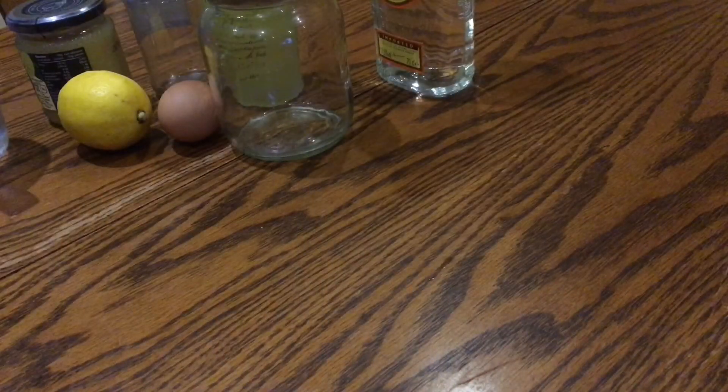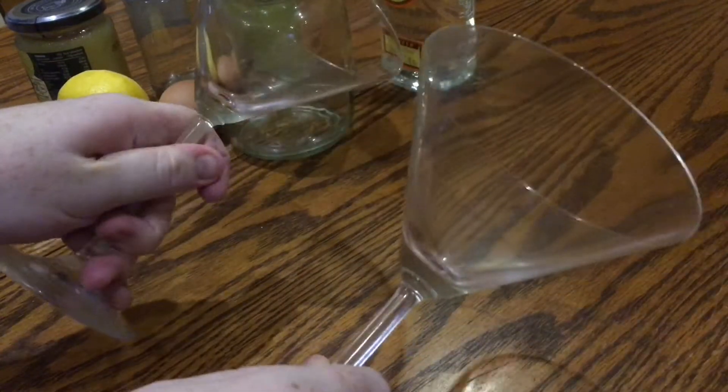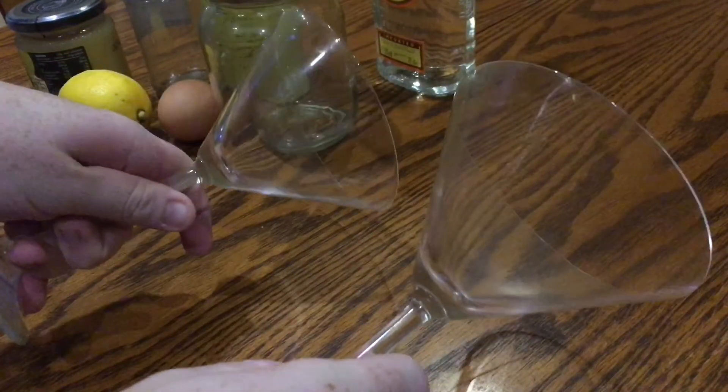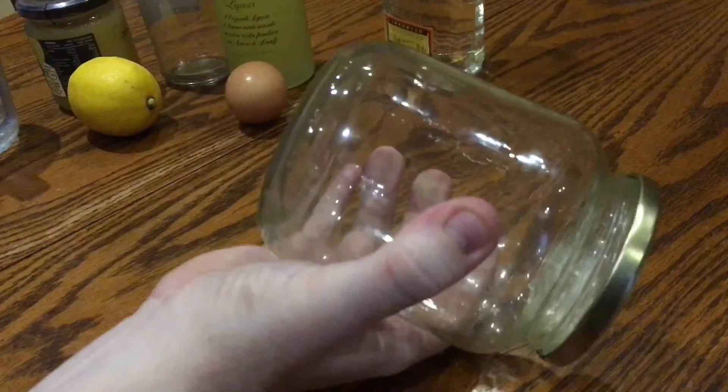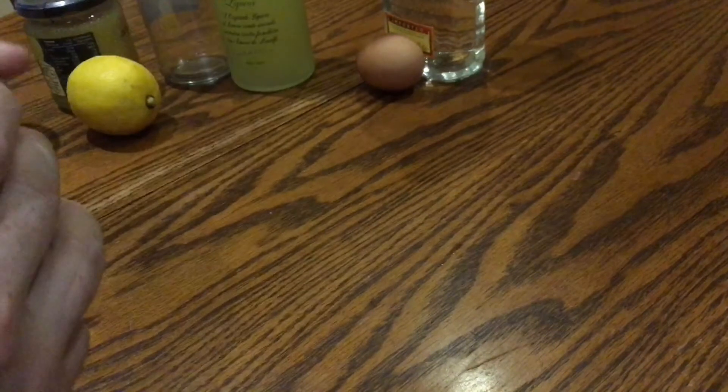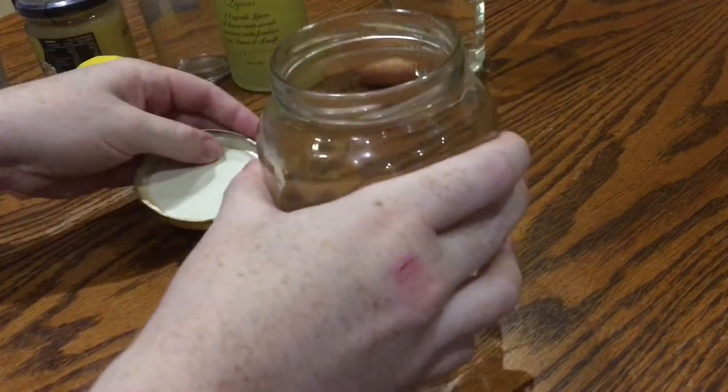Start off with two martini glasses or coupe glasses and stick them in the freezer for about five minutes just while you make up your cocktail. Then take a really big jar or anything else with a lid — you can use one of those cocktail shakers if you like. I have one but it always leaks so I'm just using this jar.